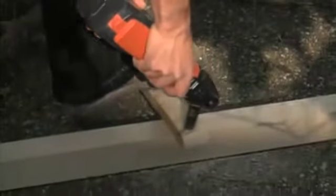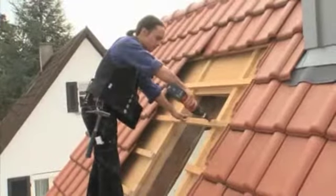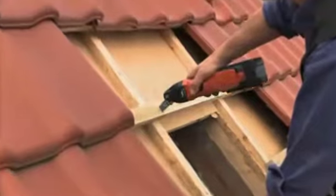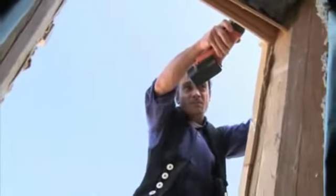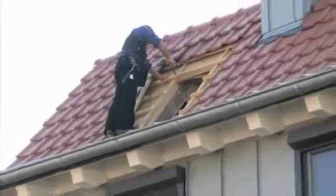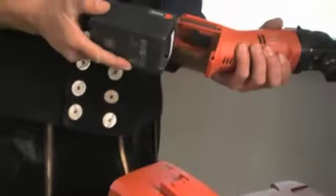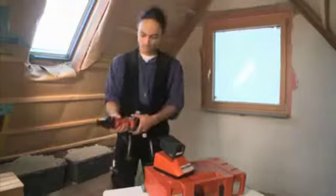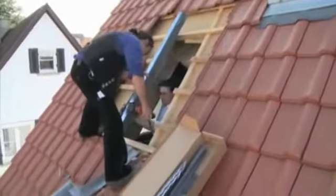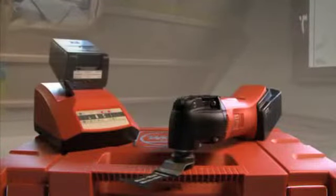The battery-powered Fein Supercut is ideal for working independently of the mains power source. It satisfies the most stringent performance and quality requirements. Modern lithium-ion battery packs are characterized by low weight and high charge capacity. The quick charger can charge the batteries in just 25 to 30 minutes. As two batteries are supplied, you can work without interruption even at high loads. Lithium-ion batteries have practically no self-discharge — charged batteries therefore remain charged for months.